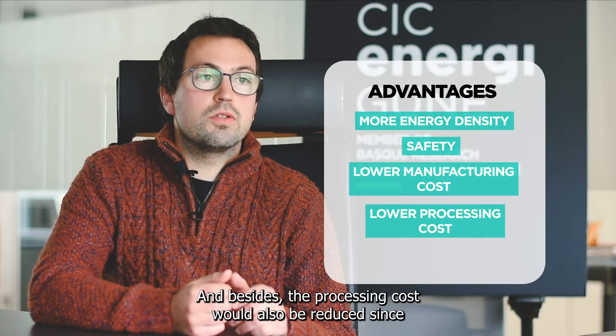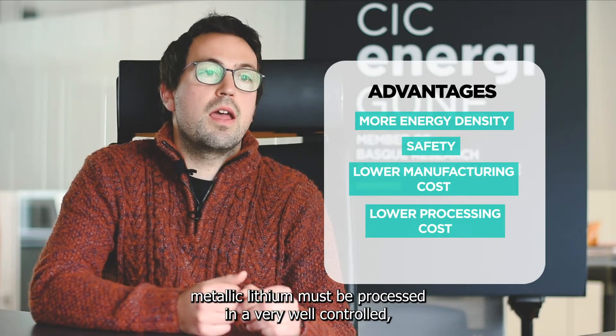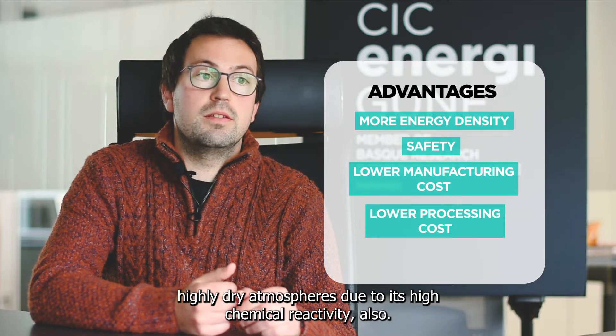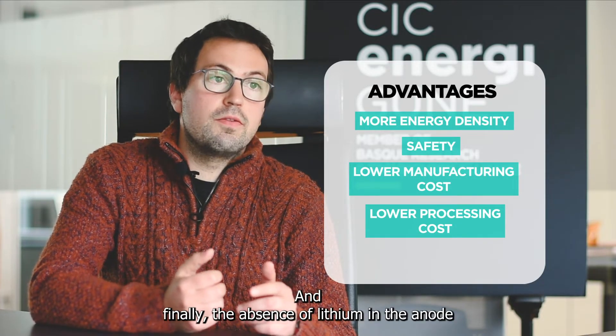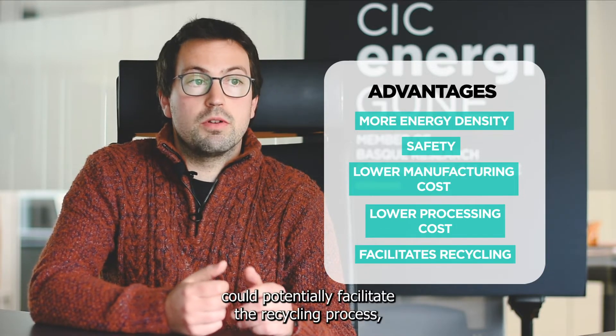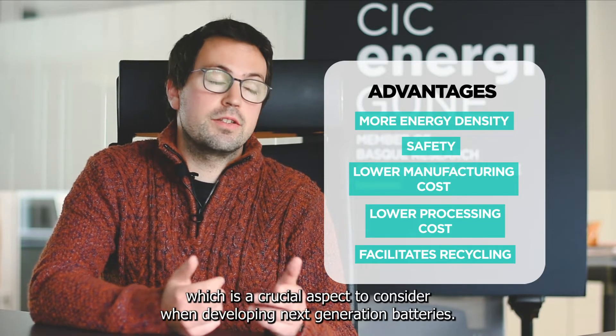Besides, the processing cost would also be reduced, since metallic lithium must be processed in a very well-controlled, highly dry atmosphere, due to its high chemical reactivity. And finally, the absence of lithium in the anode could potentially facilitate the recycling process, which is a crucial aspect to consider when developing next-generation batteries.